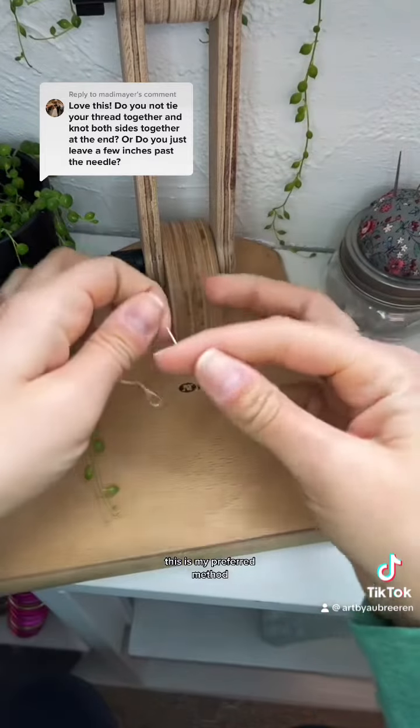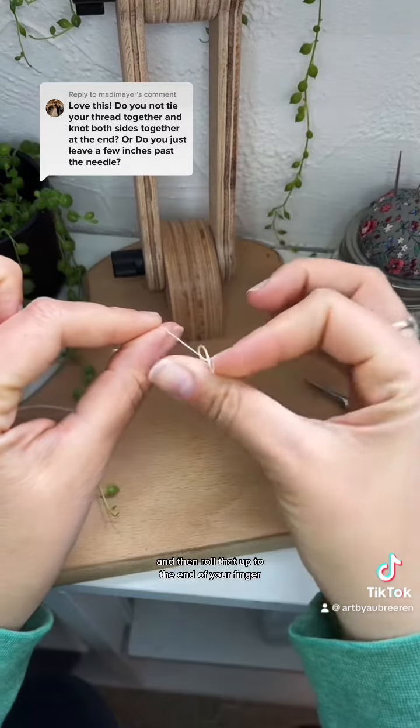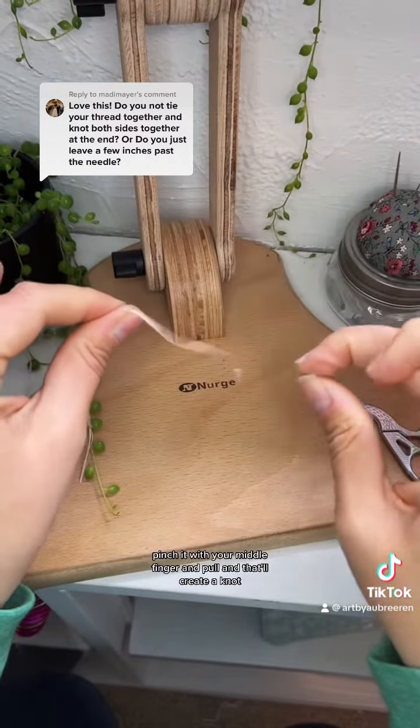This is my preferred method. You pinch it, wrap it around your finger so it overlaps, and then roll that up to the end of your finger, pinch it with your middle finger, and pull — and that'll create a knot.